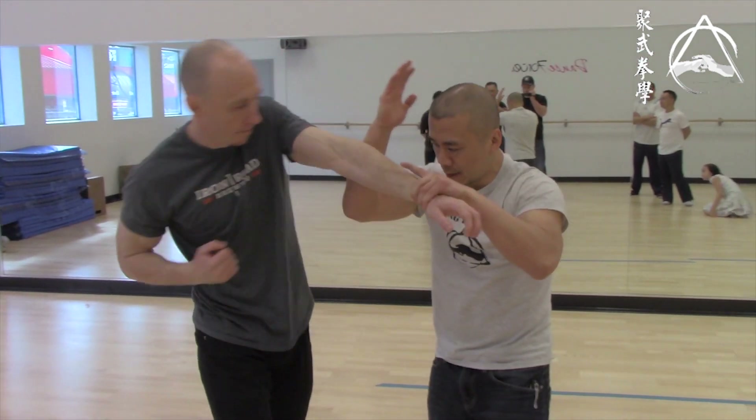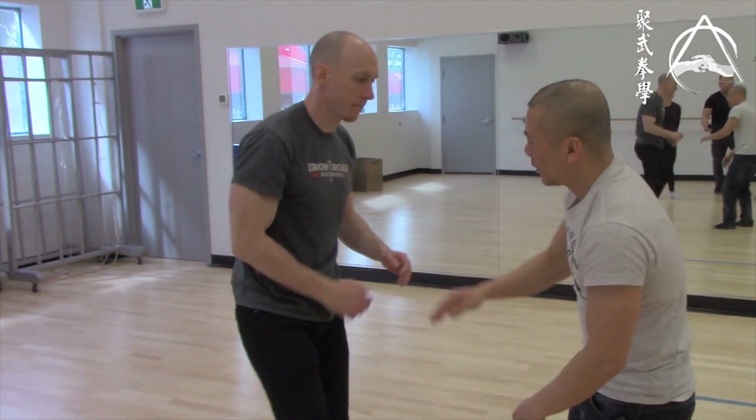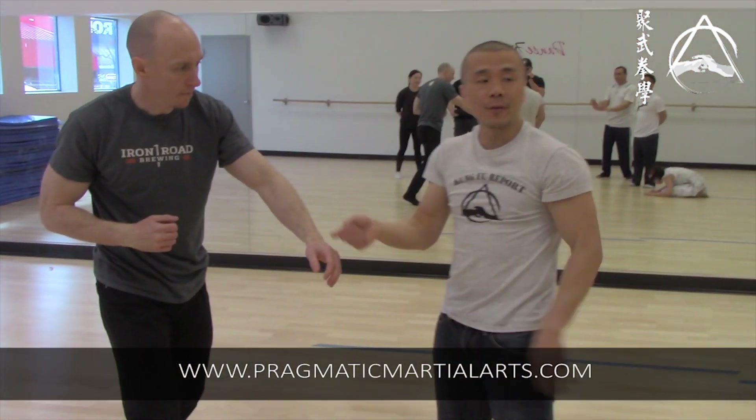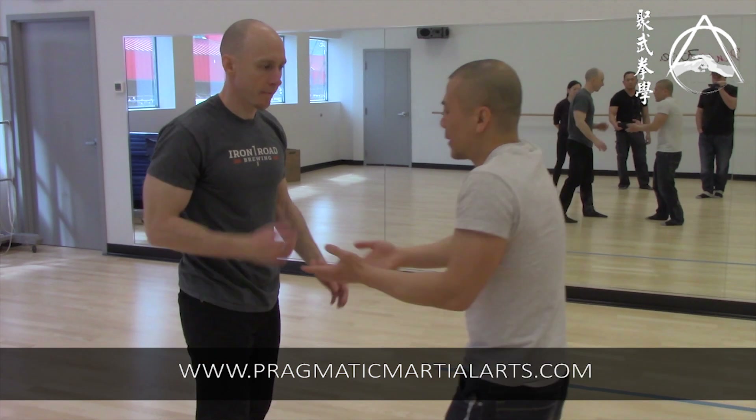It wouldn't matter if it's here. So in this part, when I drag you down, that's this part of the form. I keep referencing the form just so people that are new here understand why we do the form — it's not just because it's an exercise.